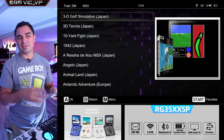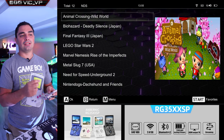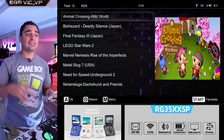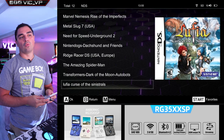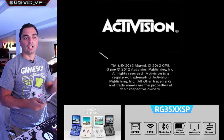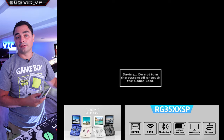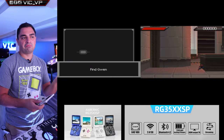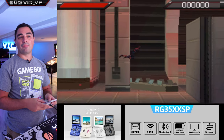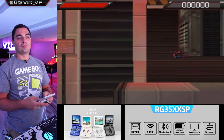DS is iffy because you may also need the second screen and touch. I'm not looking to play DS on this device personally. I would assume that the DS games they included are ones that work without the touchscreen. I launched a Spider-Man DS game — there's not much activity on the other screen, and I can always swap screens around. I feel like they probably only put DS games that will work without the touchpad, but I haven't tested that fully.